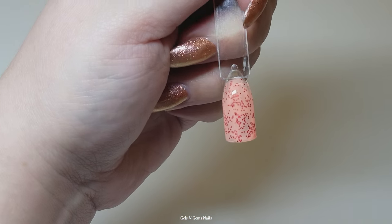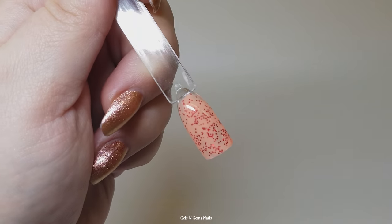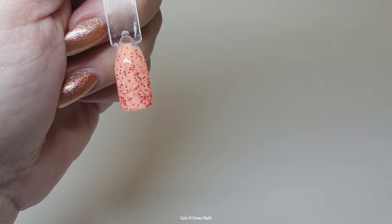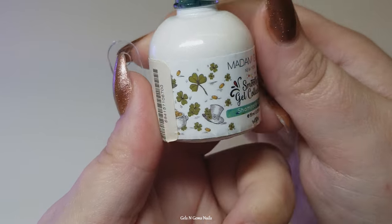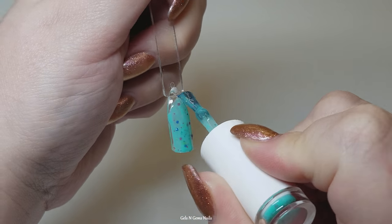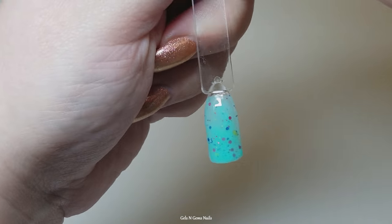So this is the Smoothie Collection — these are so cool, I have swatched these before. Please go check out my Madam Glam playlist if you want to see those, but I think these videos are a little bit better than the older ones. I do have a newer phone, the camera is a lot better, and I'm recording everything in 4K, so if you have 4K capability please watch in the highest definition you can.